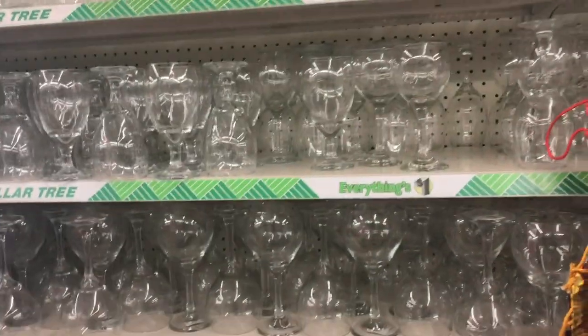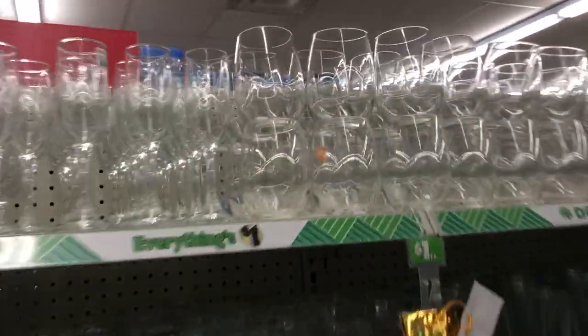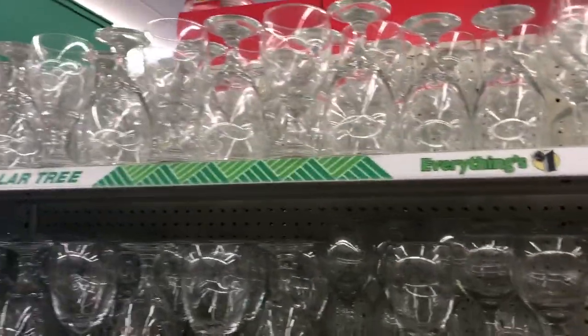Oh, here's the glasses. I usually put vinyl on glasses also, or glitter — bling them out. Personalize them for weddings and stuff like that. So they have a lot of glasses here, only a dollar.